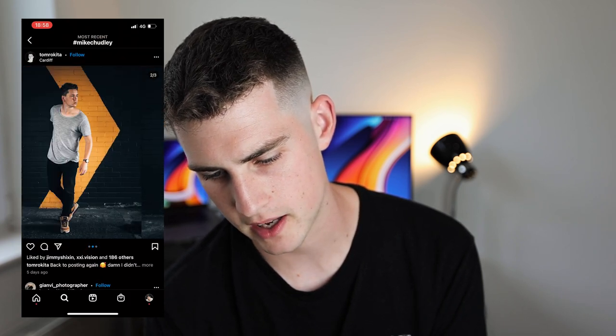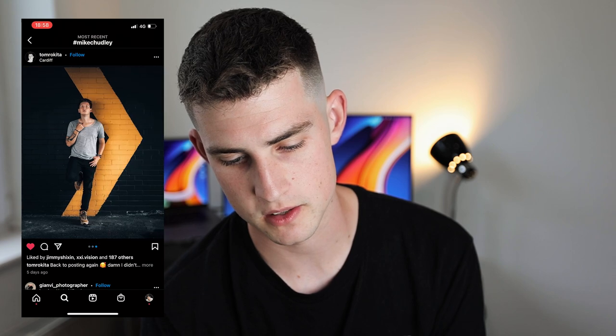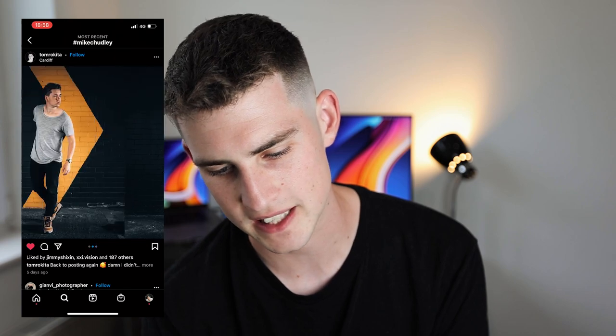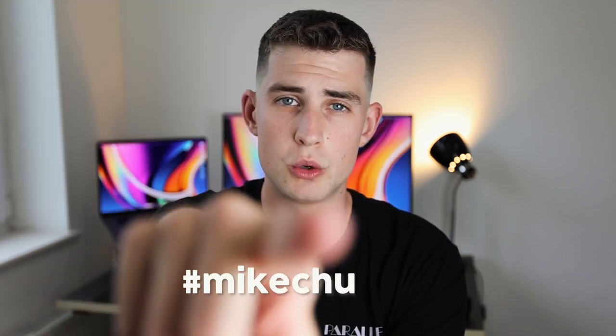That sky though — I just scrolled past by accident, look at that sky, fantastic. Wow, this is an amazing shot — really good. Let's keep going a little bit. This is sick from Tom Rockita — yes mate, that caught my eye! You don't often see poses like that. The carousel is almost seamless as well because the colors are the same. We'll end on that — that's fantastic work from Tom Rockita. Shoutout to everyone using the hashtag #mikechuddy — keep it up and I'll keep checking out your work.